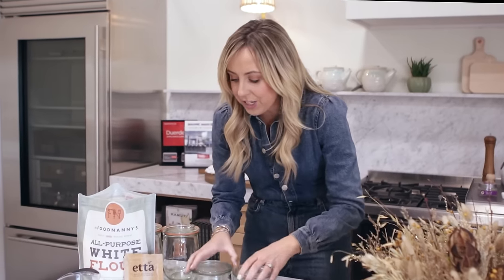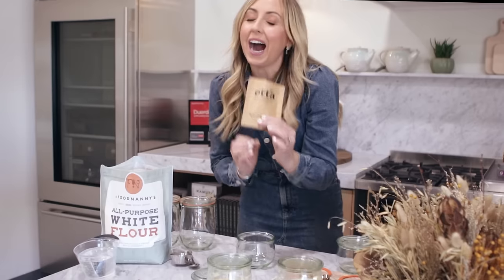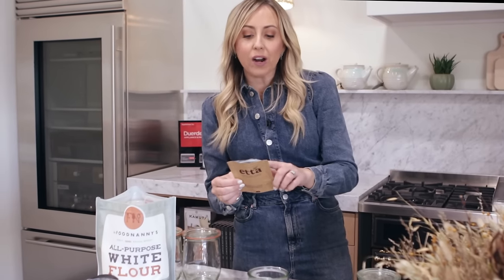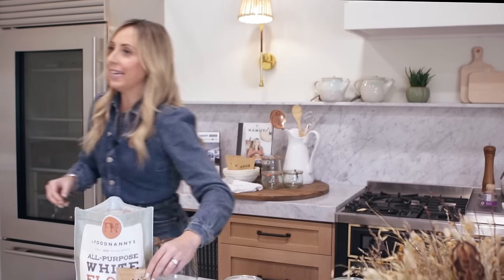So here's what we're going to do. We're going to take one jar, and you can either weigh your sourdough or you can just measure it. I give you both options, which I think is really great.